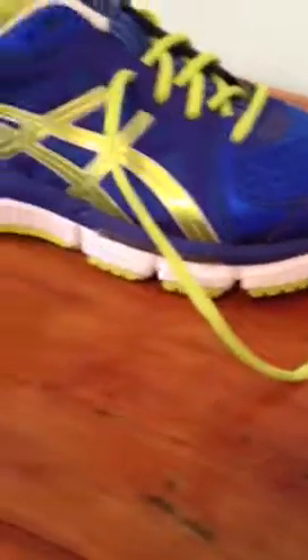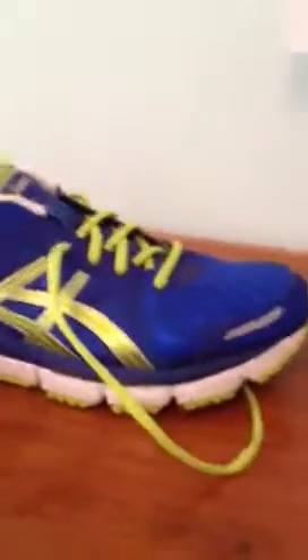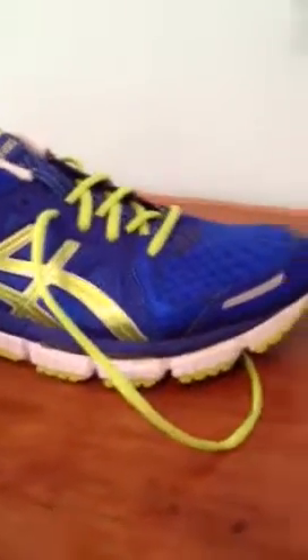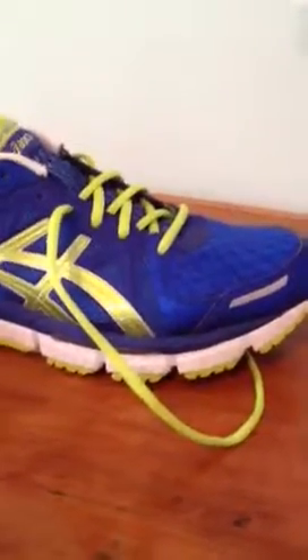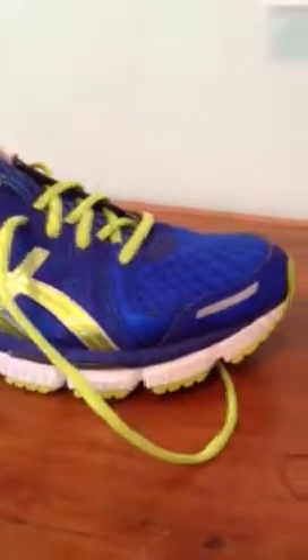The comfort on this is pretty good. For me, I've been running in a lot of more minimalist shoes, like the Nike Free Run Plus 2s. I have Nike Free 4.0 V2s, which I will be doing a review on. I have the Nike Free 3s.